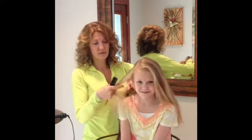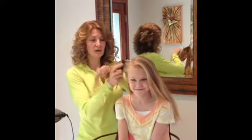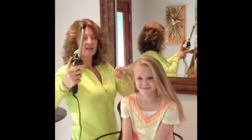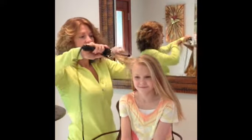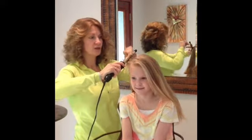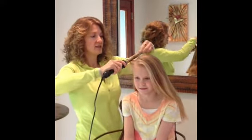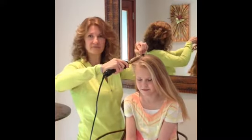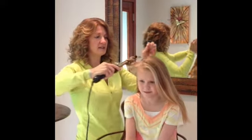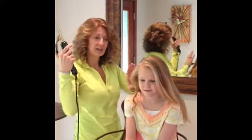I do this in the mornings before school — it's really quick and easy. So you just take the barrel, tip it upside down, and you're just going to wrap the hair almost like a corkscrew, then you close it and just hold it, maybe count five seconds or something like that, not too long, and then just untwist it, and there you go.